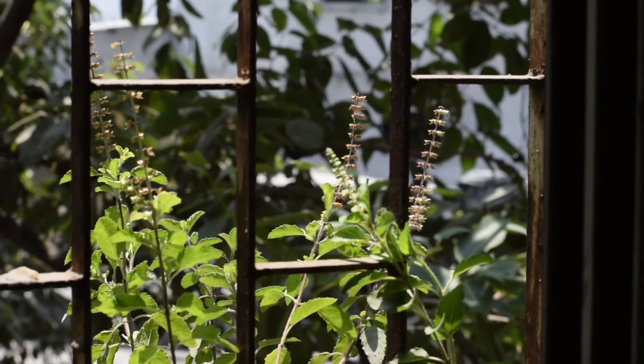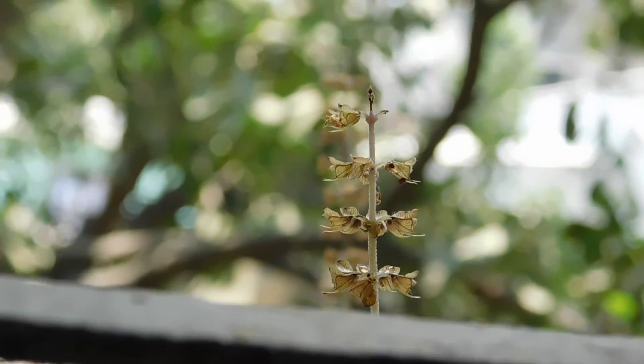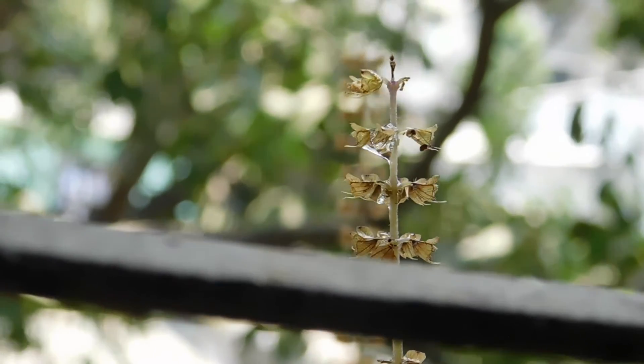I have these tulsi plants at home — they have these beautiful flowers. Let me sprinkle some water on them and click.